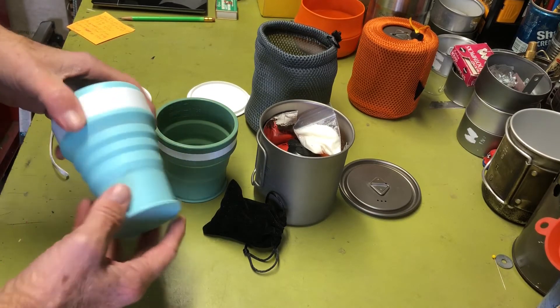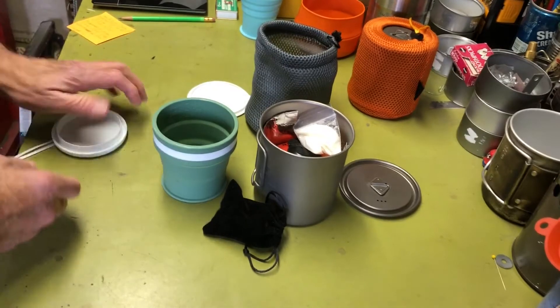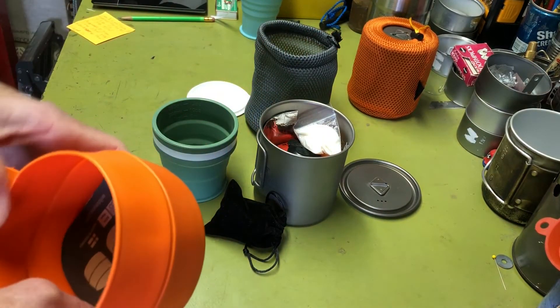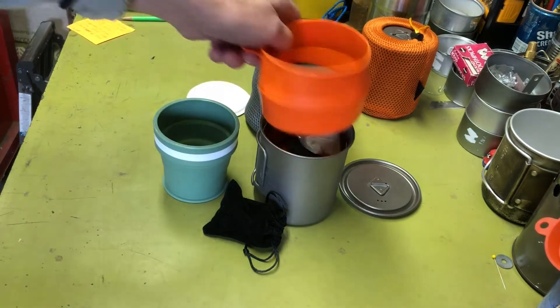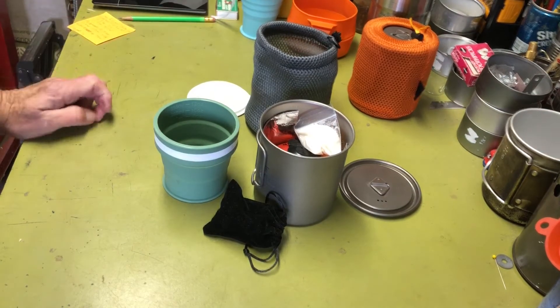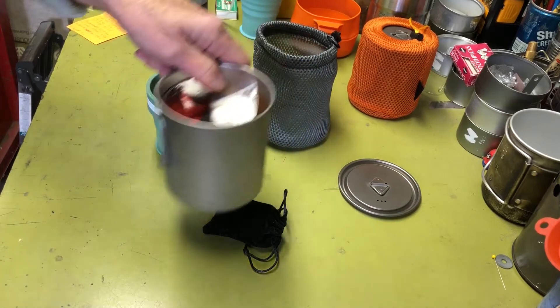I also got a Wildo collapsible cup, which was pretty cheap — a few bucks. But it's just way too big to be used in any of these kits, so I stuck it inside one of my bottle bag kits where it works fine.